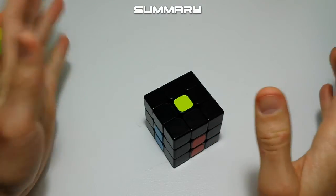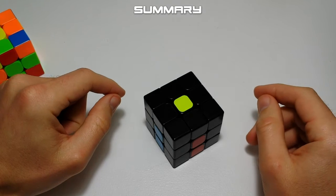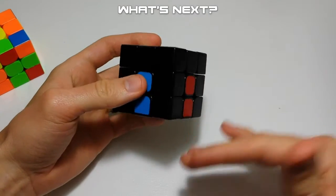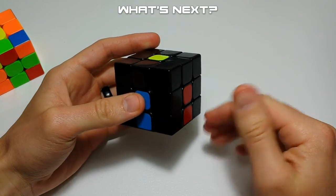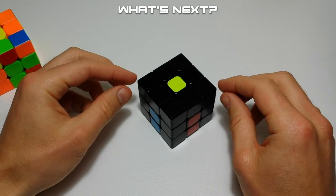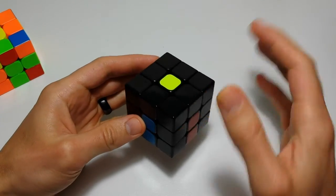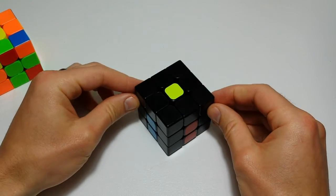That is how to do the cross with the daisy — it's the most beginner method and what a lot of people start with when learning to solve the Rubik's Cube. The next video will be about solving the cross directly on the bottom without needing the daisy first. If you have any questions, leave a comment below, and until the next video, happy cubing!